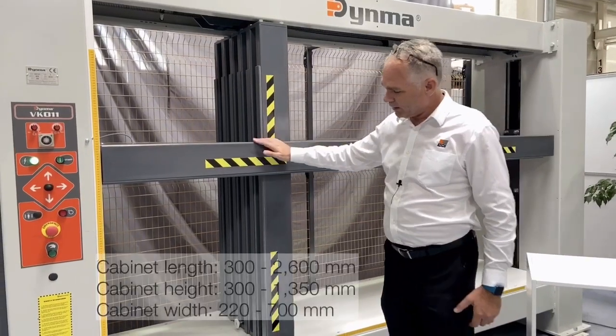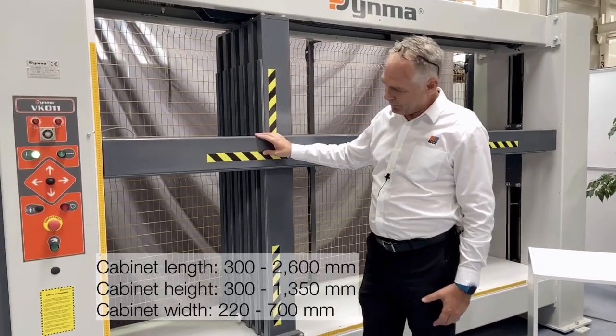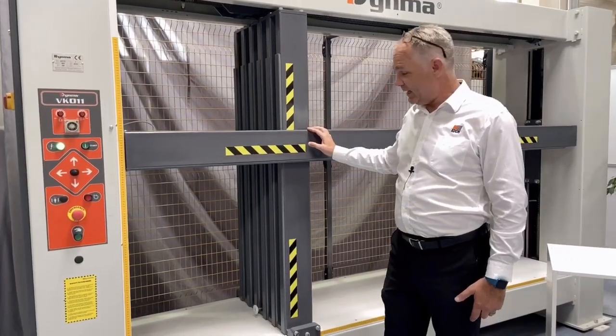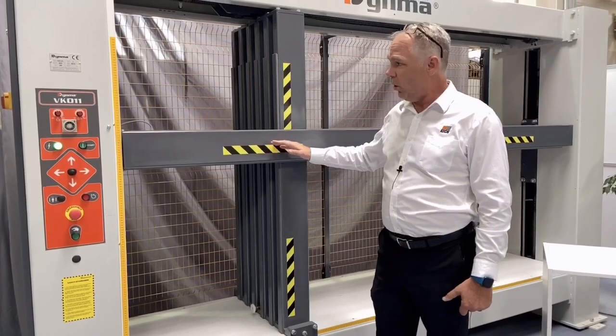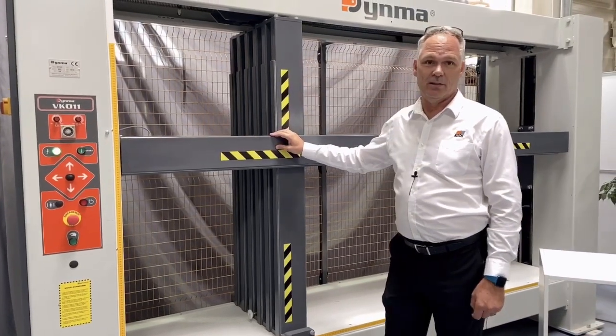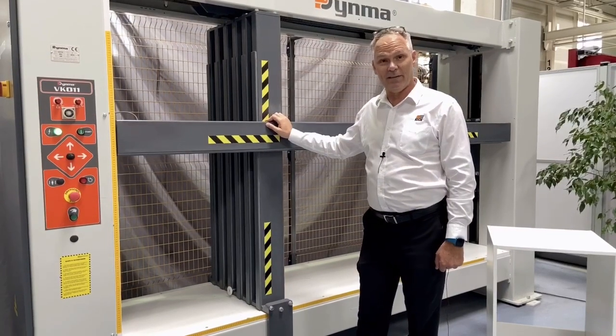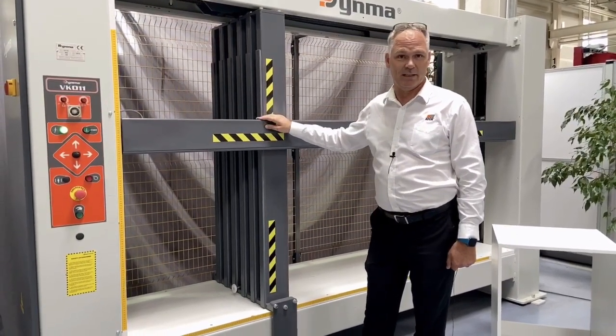This electromechanical press allows for quick setup to press carcasses from above and the side. The press is geared for both single batch or multiple batches depending on the customer's requirements. Thanks to its space-saving design, it can be fitted into most production facilities.